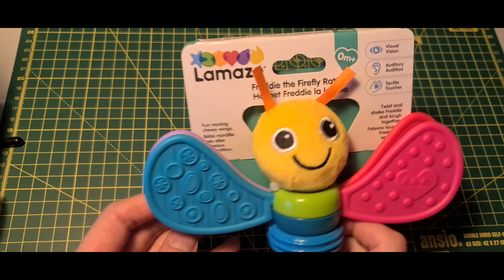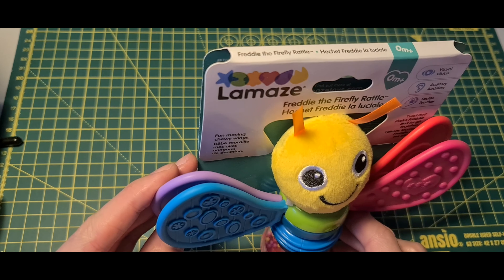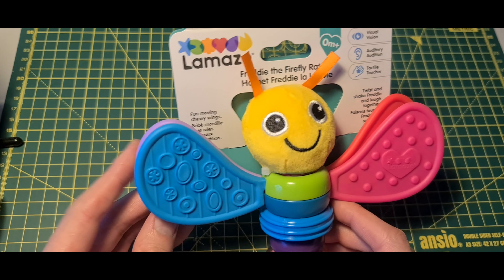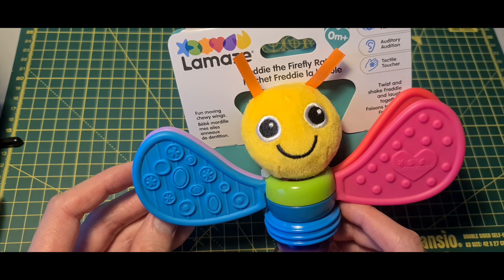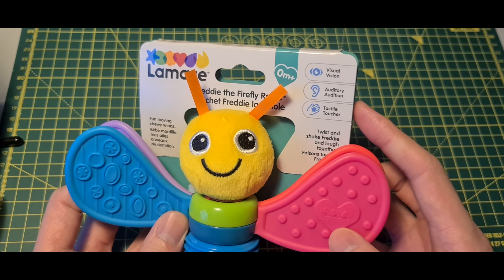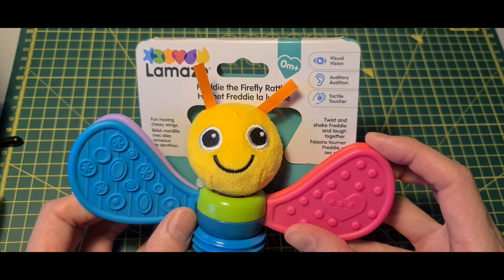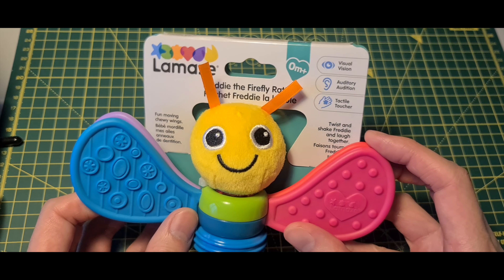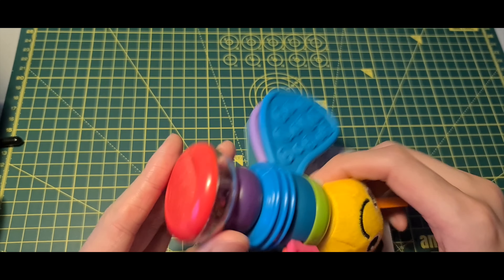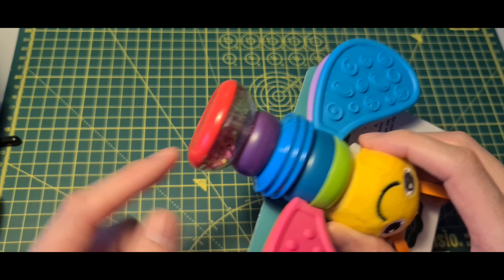What's up guys, today we are looking at the Lamaze Freddy the Firefly rattle. It's a fun moving chewy wings toy for their teeth — visual, auditory, and tactile. You can twist and shake Freddy and laugh together. Does his head twist? This rattle part twists.